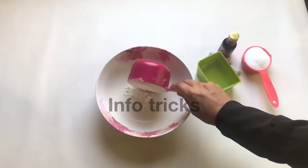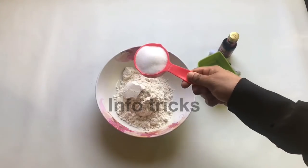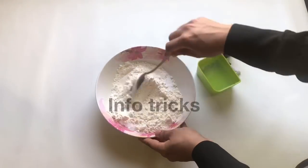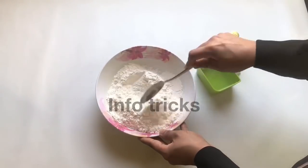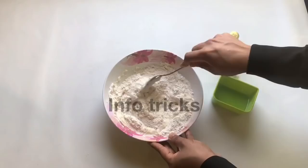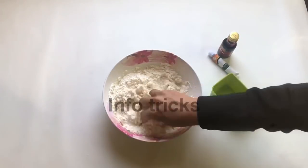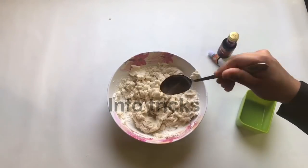We put it in the bowl and mix it. I'm going to do this with sunflower oil as well.